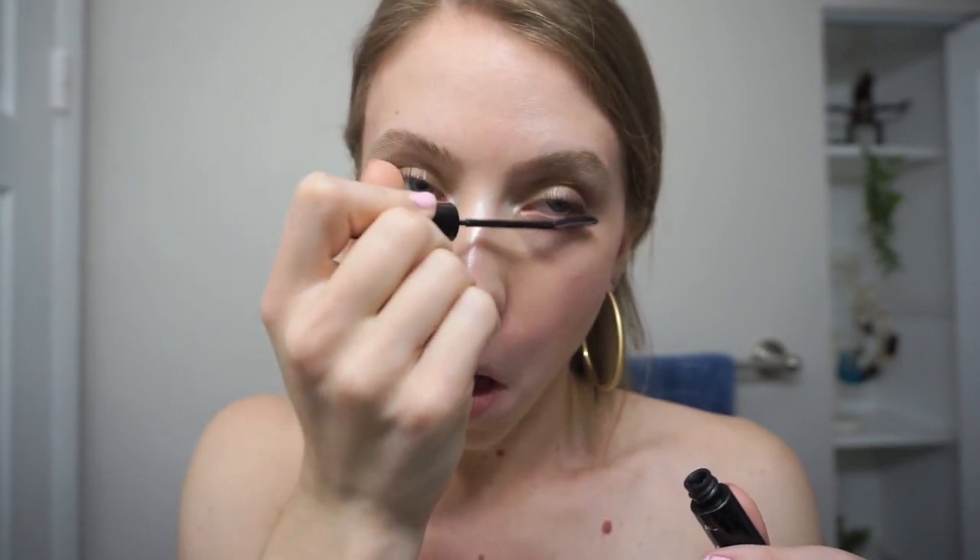Now that my top lashes have had time to dry, I go back in and I apply mascara to my bottom lashes. I don't know how anyone could skip this step because I just think it makes the biggest difference for me.